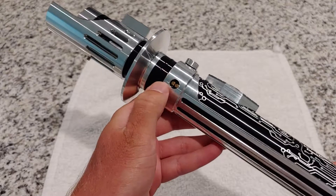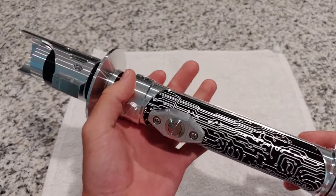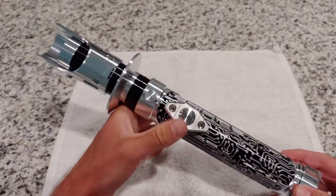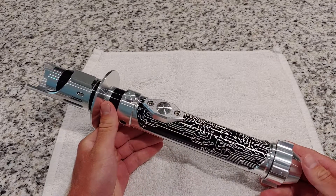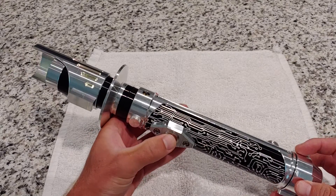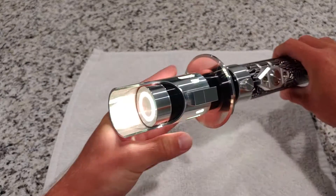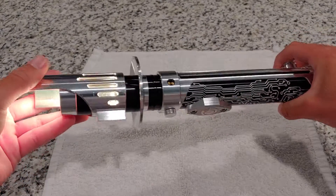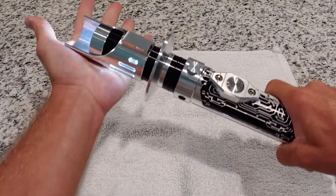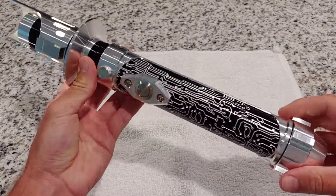I highly recommend this — look at the little accent pins, it's insane. Ultra Sabers — say what you want, but the craftsmanship of this saber is unbelievably good. It really is. Right now I think it's set to Black Star — pretty cool. This is one of the preset fonts. It's loud and everything. It's cool, so nice.